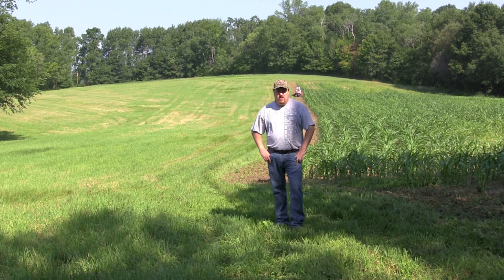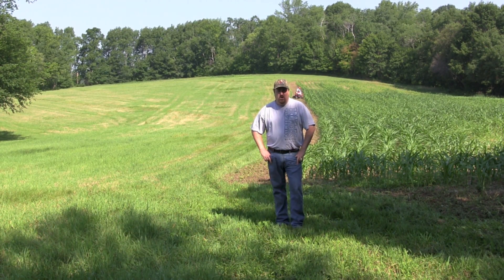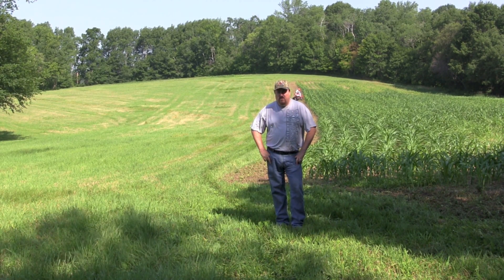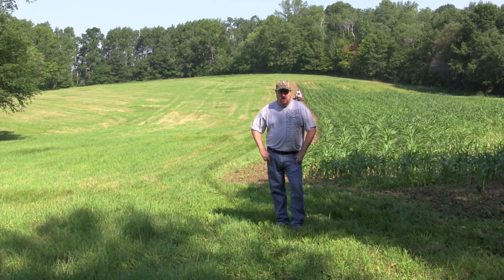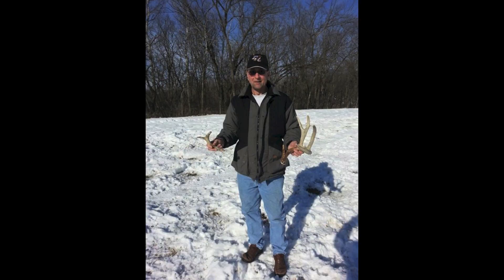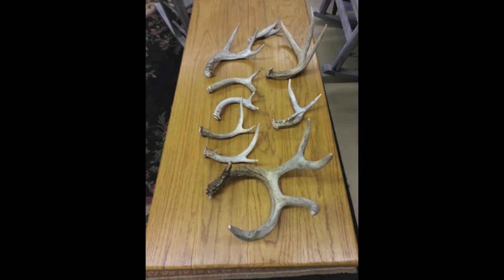Last year's plot that we put in with the same mixture did really well. The deer were hitting it in October, November, and through the winter. We actually found five sheds in our turnip plot last year. We found the left side of the Triton buck, so we're excited that he's still around here. Sit back and we'll explain what we're doing step by step.